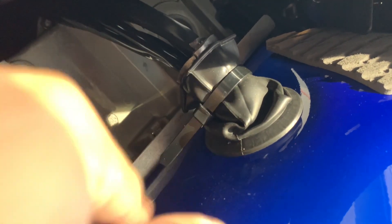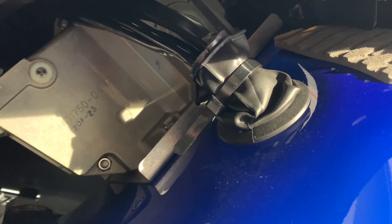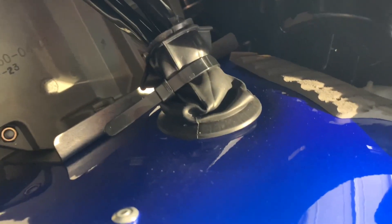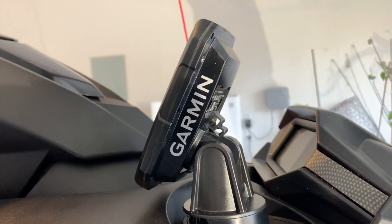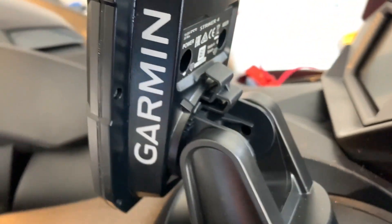We unzip this area so we can put the transducer cable and the power cable for the Garmin Striker 4 through there and up through the cup holder hole, so we can connect to our Garmin Striker 4. There's a little hole right there where you run the cable up and connect to the power and the transducer.